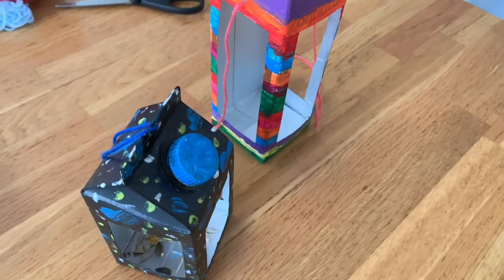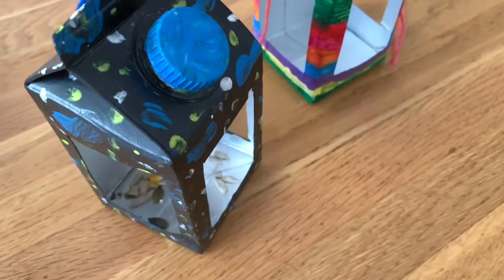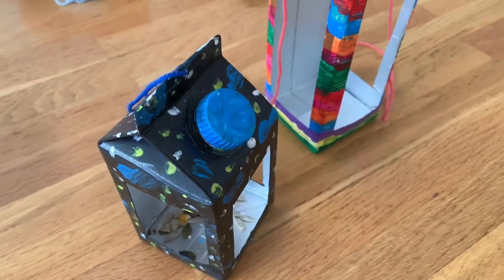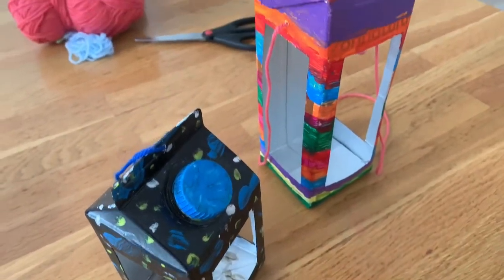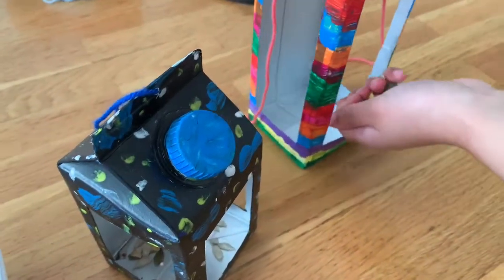This is the end result. You can put seeds in it. You can hang it in your garden, put it on a tree, or bring it if you're going to camp. You just have to take some seeds and put them in there.